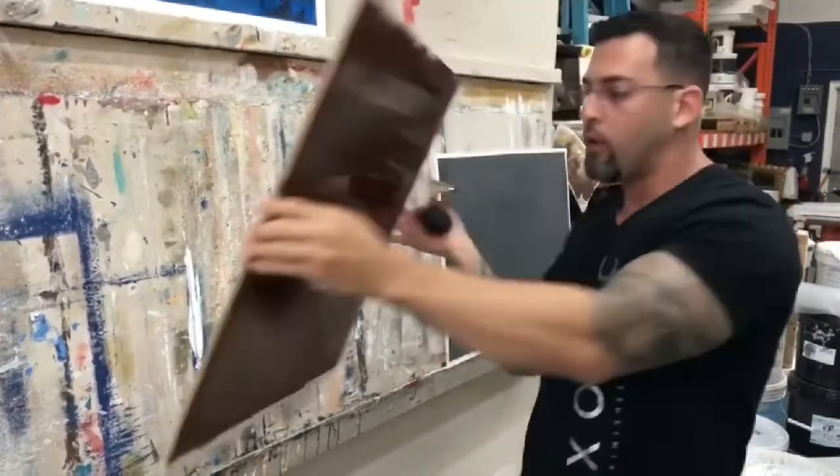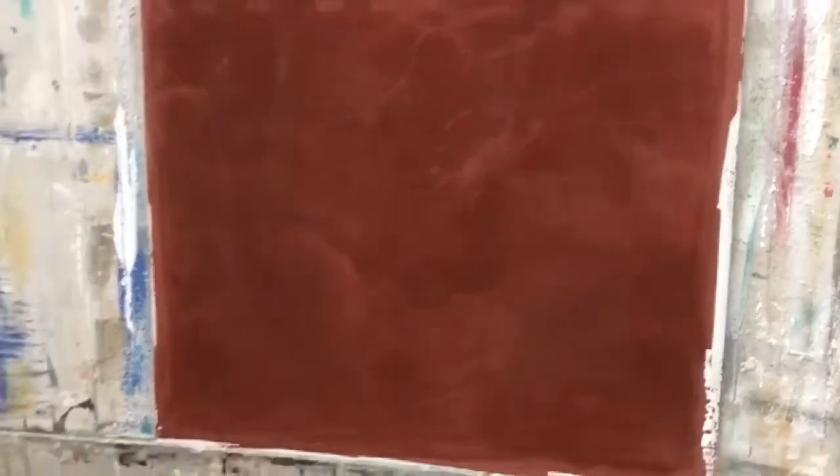Then of course we wax it — not only for the shine but for beautiful, authentic movement. That's very important in the Venetian plaster world. Anybody can make it shine, but this technique will give you that sexy movement.